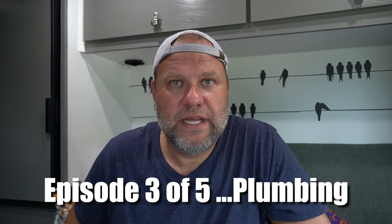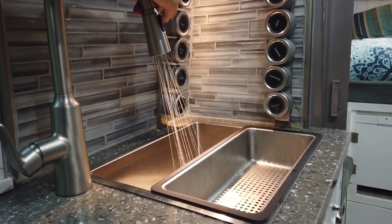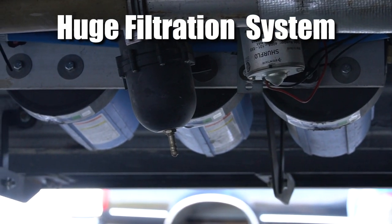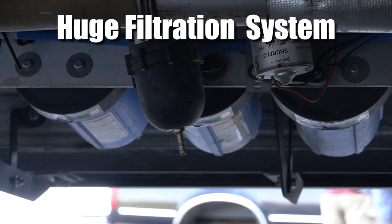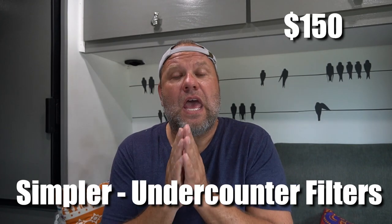The first topic is the freshwater system. In our van, fresh water comes through the kitchen sink where we wash dishes, faces, and brush teeth. We also have an additional line out back that connects to a garden hose for outdoor watering or showering. We have a whole-house filtration system mounted underneath the van, which cost us about $300. A simpler under-counter filtration system with a three-sediment filter and UV light could be done for about $150. We kept the sweeter version at $300.